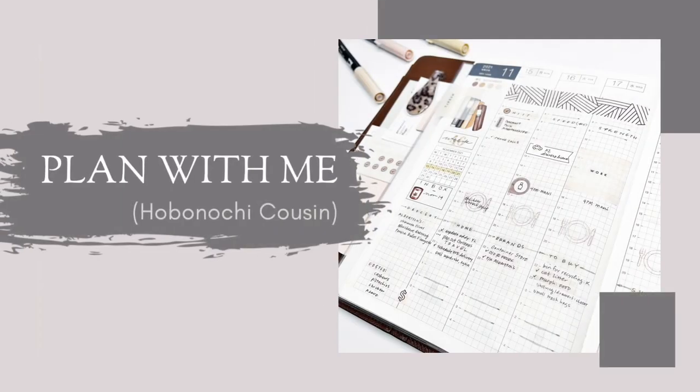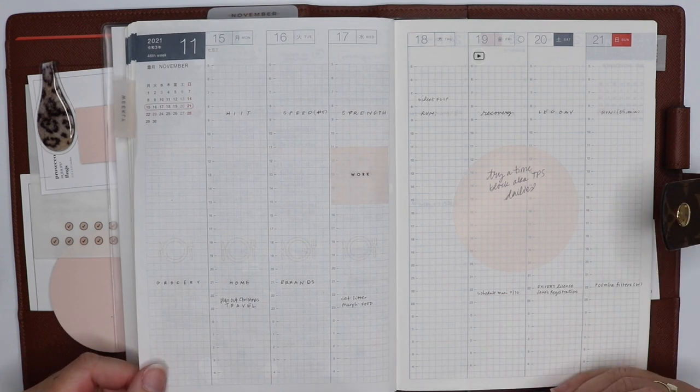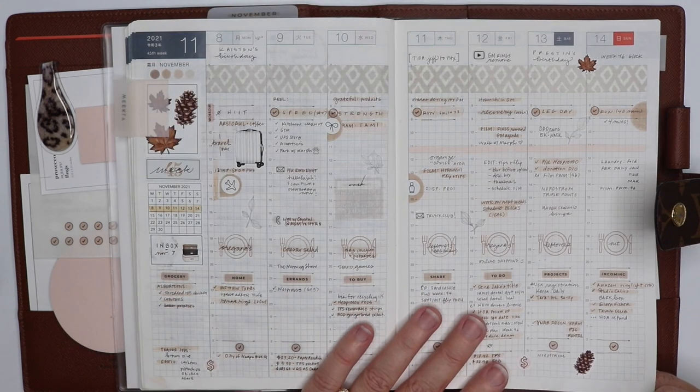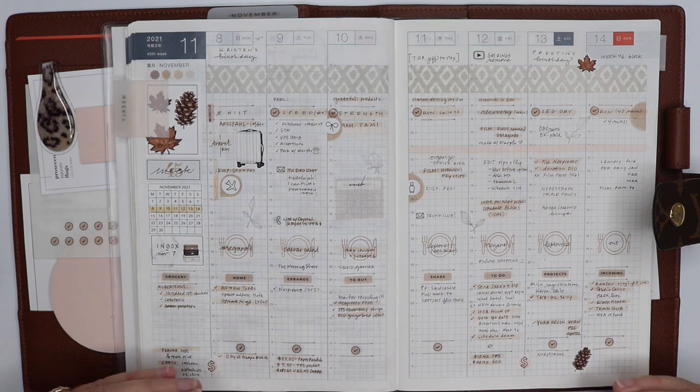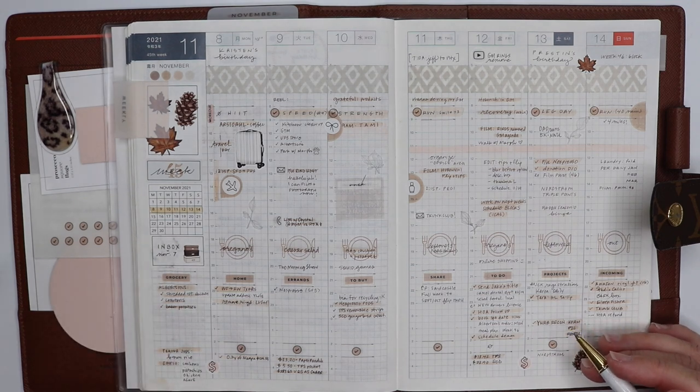Hey guys, it's Julie from Plan to Create and I am preparing to plan for my next week and I thought I would just bring you guys along. This is super informal and it's going to be a little bit sporadic. I don't have a very set pattern in how I do this per se, but I just thought I would bring you along. Thanks for joining me.